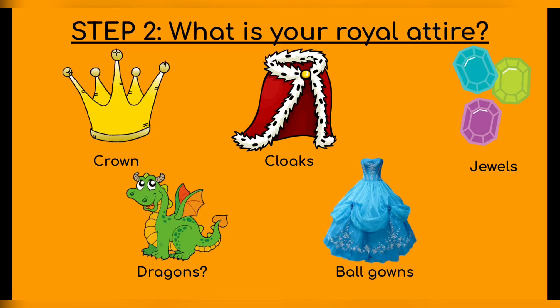Step two — so what is your royal attire? What's your royal clothing, wardrobe? What's fancy enough? You can have a crown, maybe some cloaks — very fancy — some jewels, the royal jewels, some ball gowns, big poofy dresses so that they can dance around, and maybe you have some dragons or other mythical pets that guard your castle.